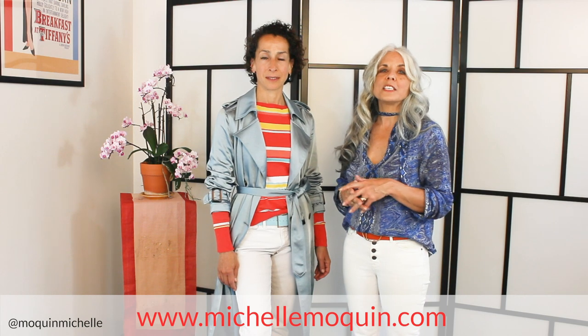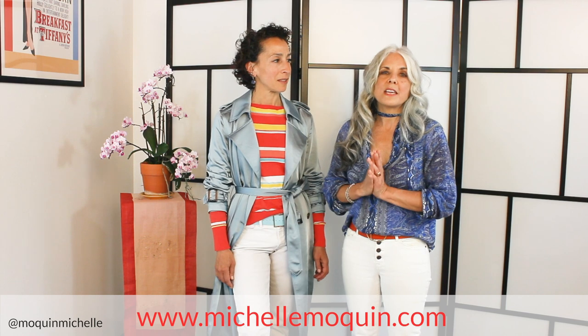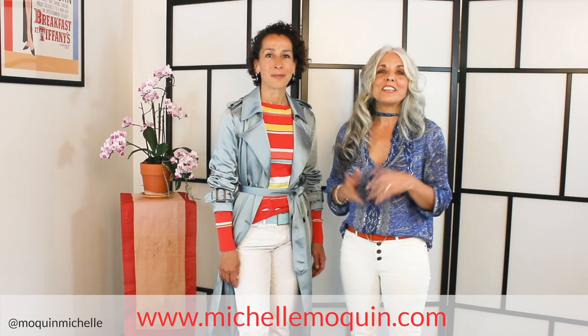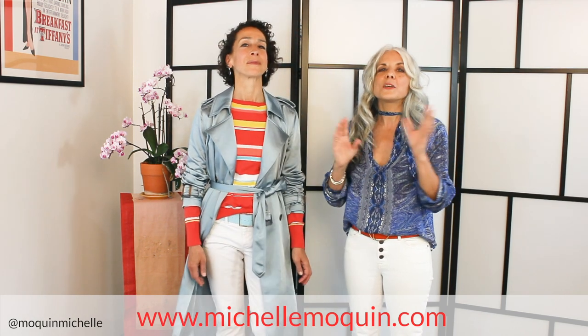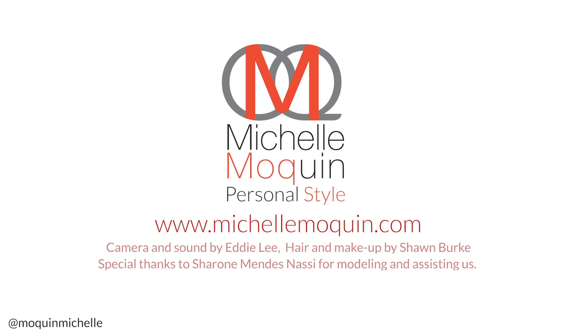Thank you, Sharon, for helping me out today. That's it for today. Please don't forget to subscribe to my YouTube channel by clicking on the link below or going to my website, michellemoquin.com, and subscribing there, where you will get updates and all sorts of interesting things, as well as these videos delivered straight into your email box. Until the next time, stay true and authentic to your style, and I promise you, you're always going to look and feel your best. Bye for now!